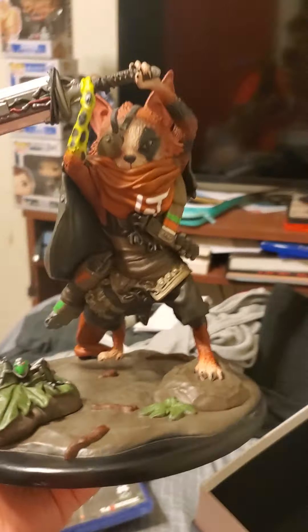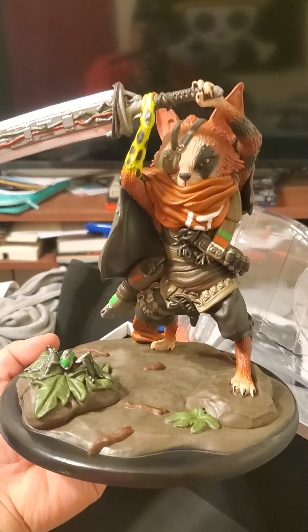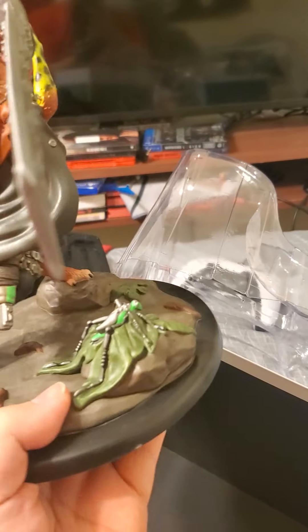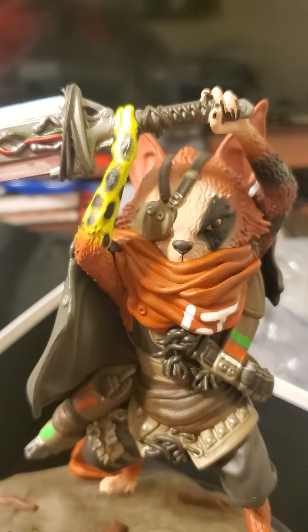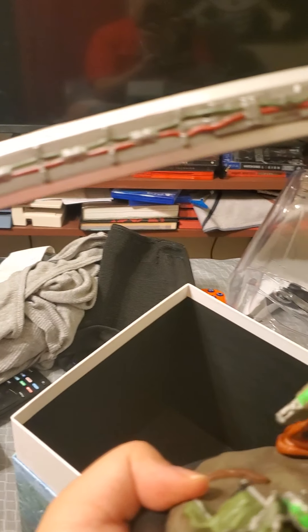All right guys, and there it is! It's pretty dope — this is like the main Biomutant character, that's pretty cool, actually a pretty dope statue. And I got the little mechanical grasshopper too. I don't know exactly what that's about, but the detail on this looks really good — there's blade stuff and everything.